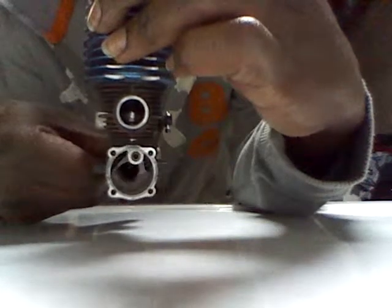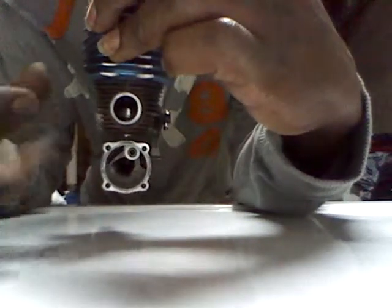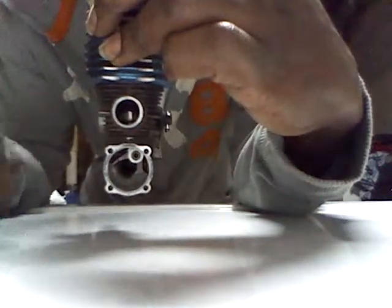The skirt seems to be pretty intact. You can see in the inside of the exhaust port.